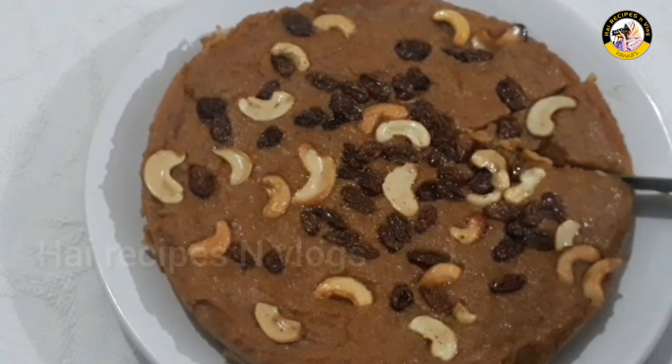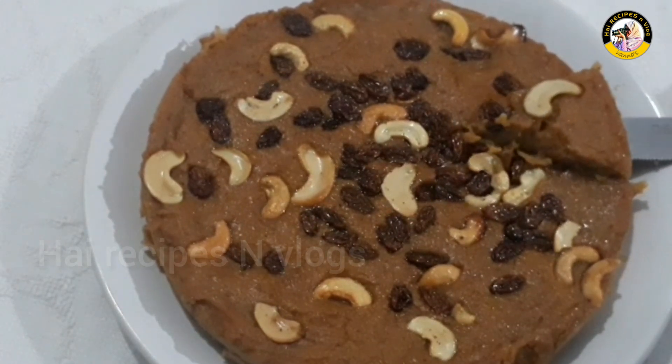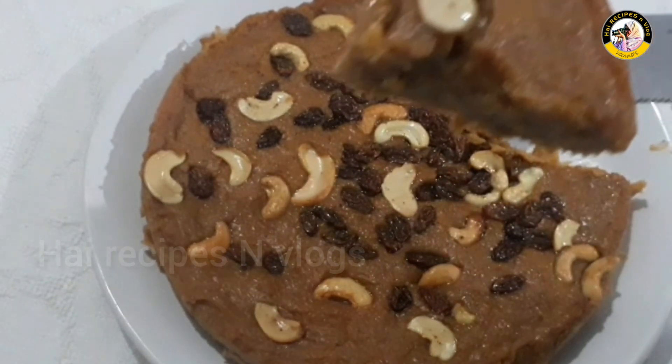Now let's try it. It's tasty and healthy! We'll get to share this recipe. Bye!